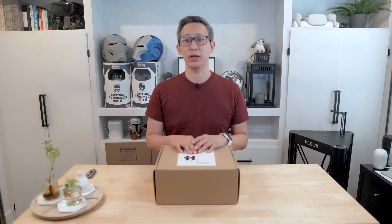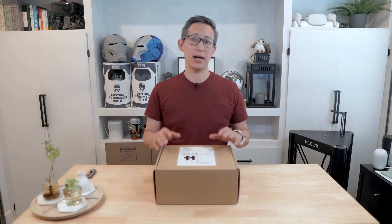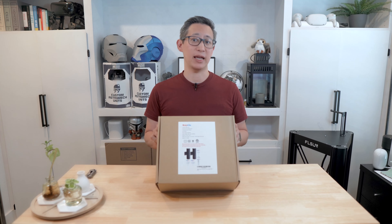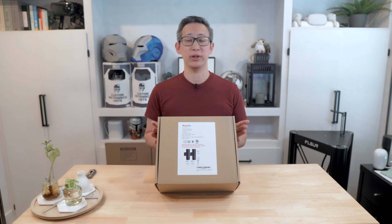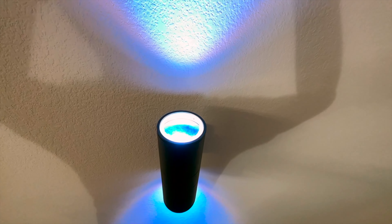What's up everyone? Welcome back to my channel. Today we're going to be unboxing and reviewing this set of stainless steel exterior wall lights from a company called Bling. I bought these wall lights from Amazon with the intention of adding a little bit of flare to the interior and the exterior of our home.